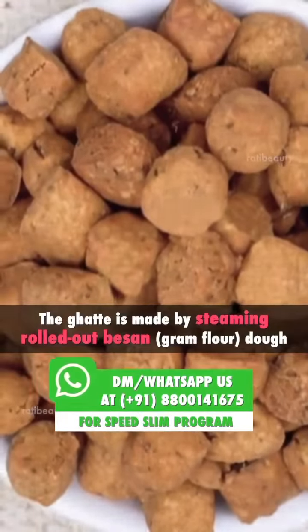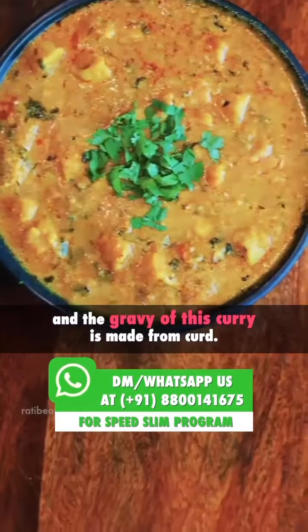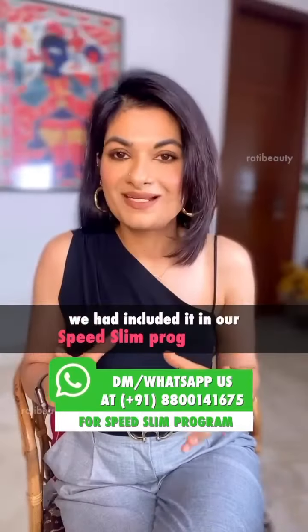Gatti is rolled into the basin and steamed. You get protein from it and it's very good for weight loss. It's a whole meal.